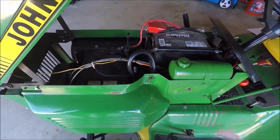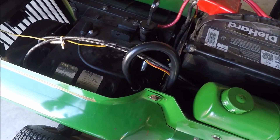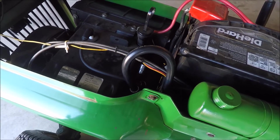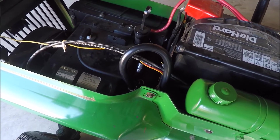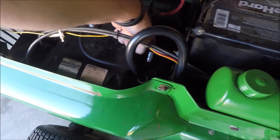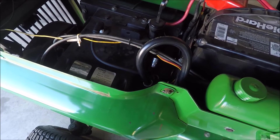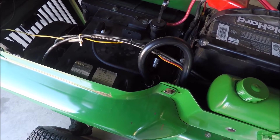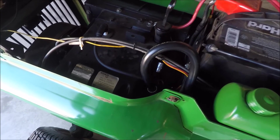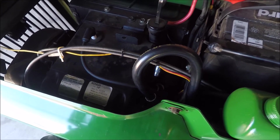The first thing I ran into was the fact that they have you relocate the coil in the instructions. What I found was that maybe it's on the newer tractors than the instructions are from, but they have you flip the bracket right here that holds the coil onto the side of the engine. On mine the bracket is a totally different style and flipping it would do absolutely nothing for relocating the coil, so in my case I didn't relocate it and everything was fine.